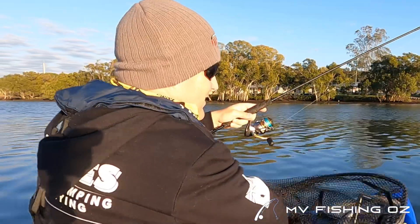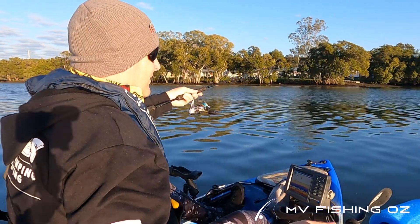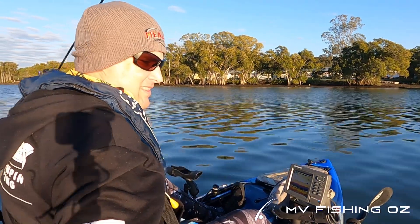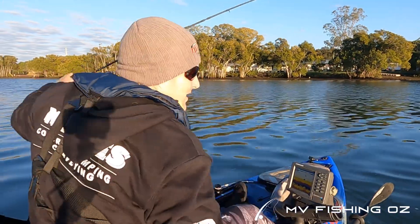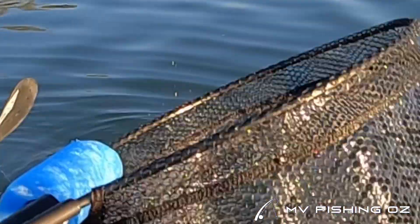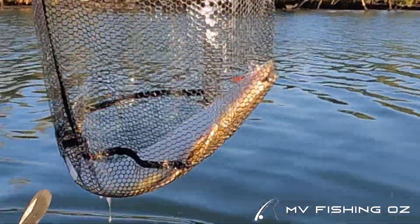Let's take it nice and steady, see if we can get this nice little model on board. A couple of head shakes — this is the risky part when you're trying to bring it on board. Get in there. All right. Very good. Very nice. Wonderful.